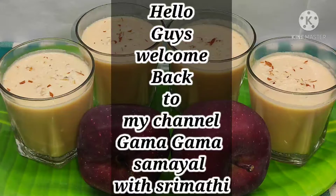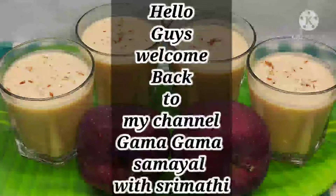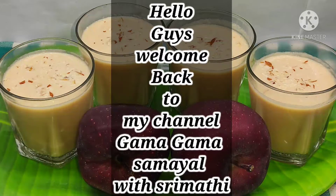Hello guys, welcome back to my channel. In this video, we will make fresh apple juice.